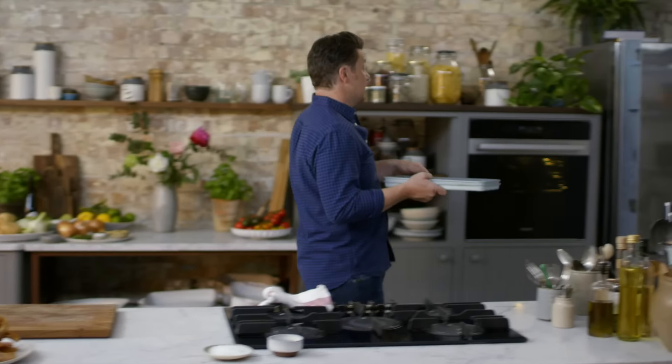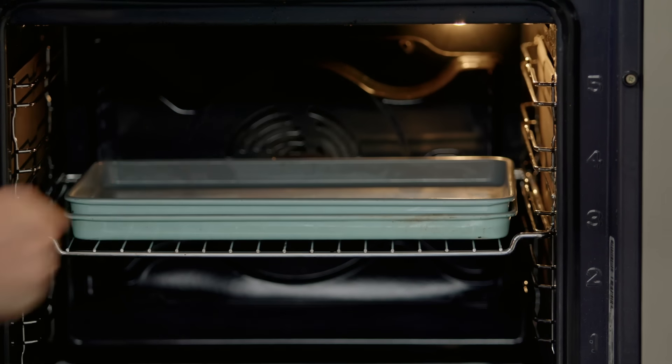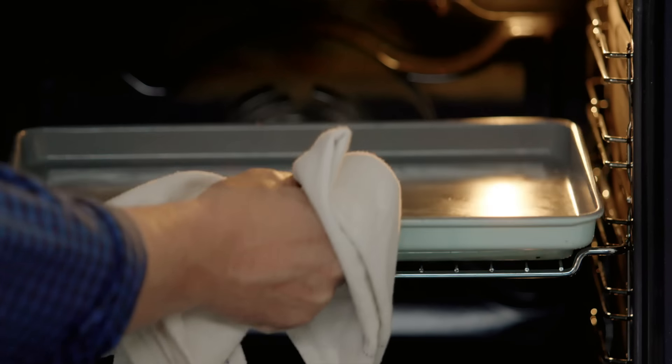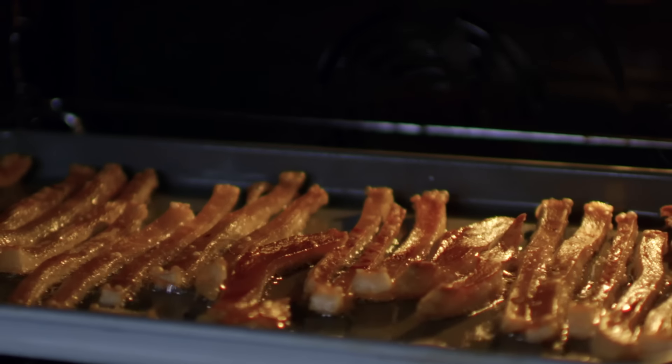This goes in an oven at full whack — 250 degrees Celsius, which is 500 Fahrenheit — for 10 minutes, and then I'll show you what to do next. Time for a little clean down. You can hear it frying — it's had 10 minutes. The reason for that tray was to weigh down that fatty side to render that fat quick.